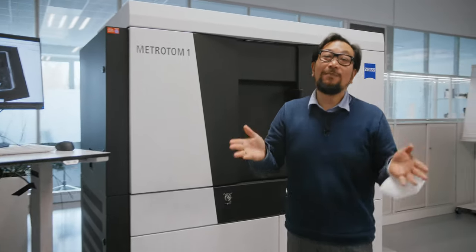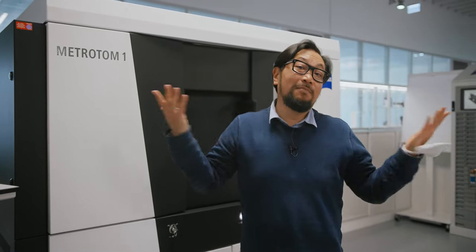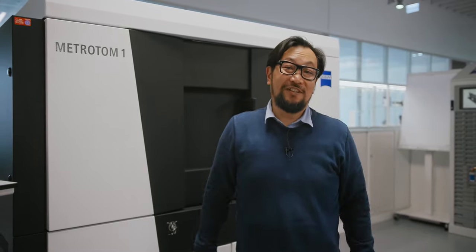And for you out there, if there's something you want us to cover or something you want us to look inside of, comment below. But other than that, we'll see you next Thursday.